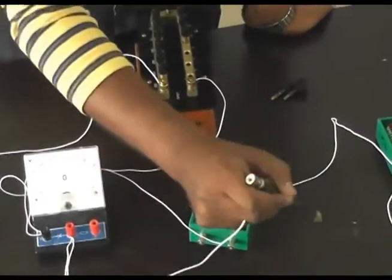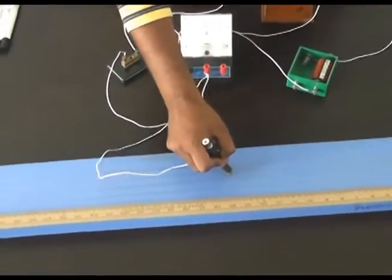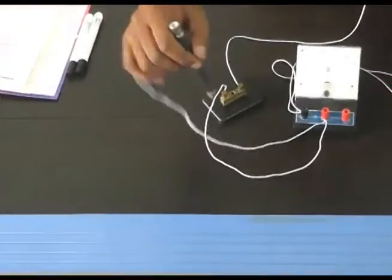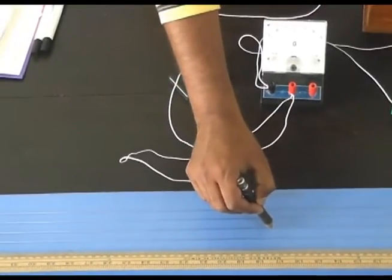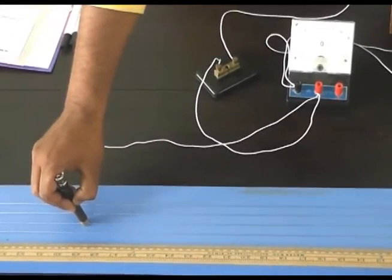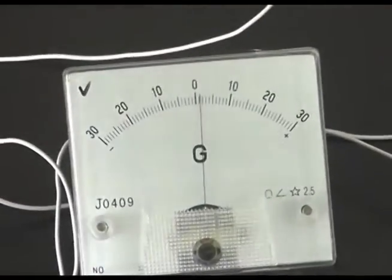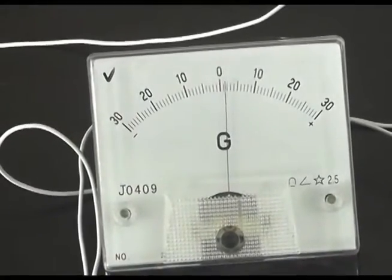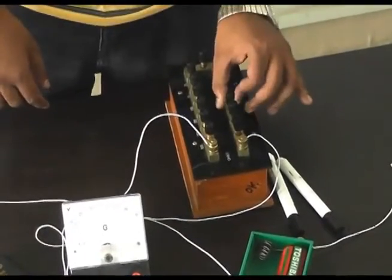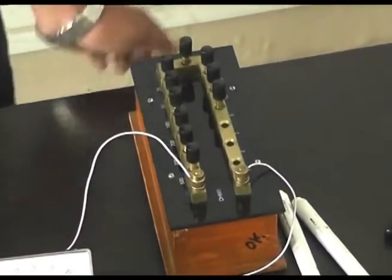Now we have to find the null point. We move the jockey over the wire using the hit and trial method to find the balancing length. This balancing point is L1. We note this length and write it on the whiteboard.